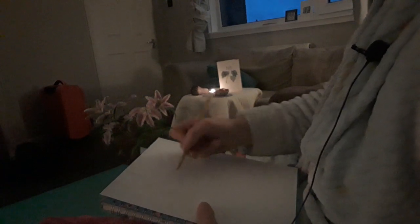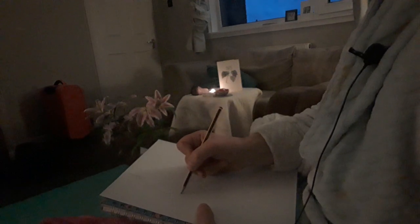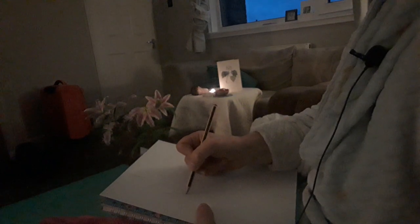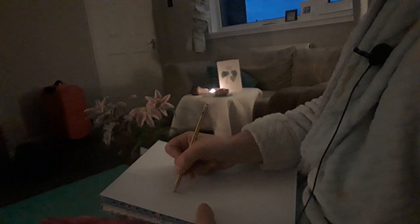And wherever the light is falling, a broken line is quite effective. And like I said before, when it's in the shadow, I find that a continuous darker line works to explain the dark side.